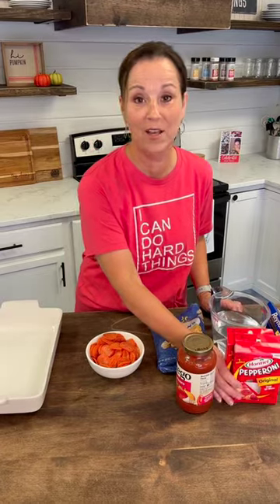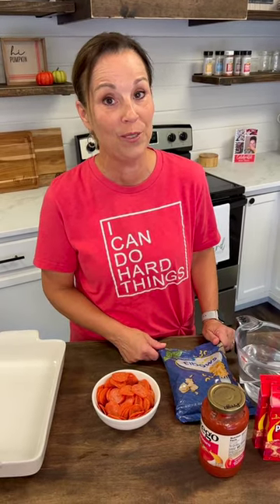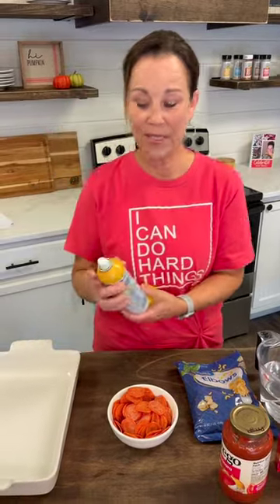Hey friends, today we are going to be making a dump pizza casserole and oh my goodness this is going to be so delicious. If you follow Babs, maybe you've seen her — this is one of the recipes that she did and I was like, yeah, we're totally going to try that. I think my grandkids are going to love this, and it's very easy.